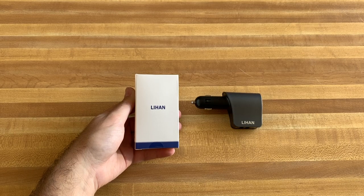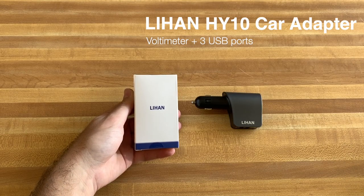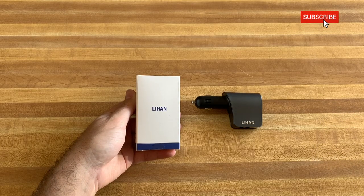What is up everybody? It's your boy Brando. Today I'm going to be checking out this Lee Han cigarette lighter adapter right here. You can pick this up on Amazon for $11.99 and there will be a link down below, maybe even a coupon code, so be sure to check that out down below. If you guys aren't subscribed yet, be sure to hit that button down below and also hit that bell icon to stay up to date on more of these tech videos.